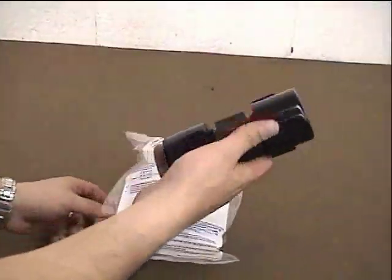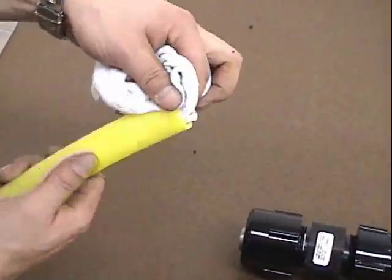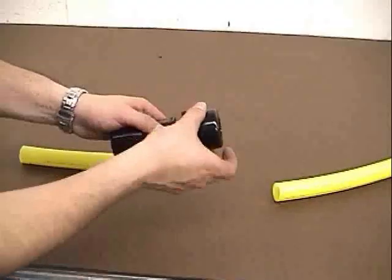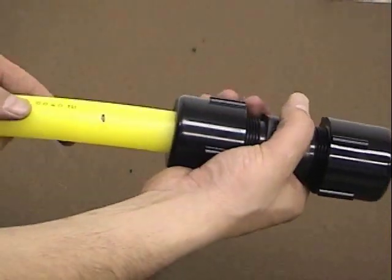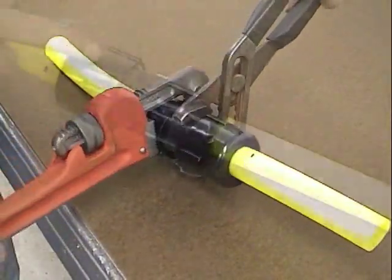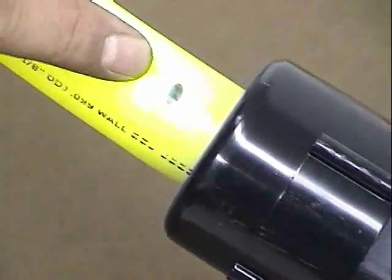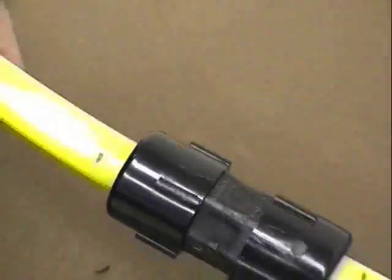Compression connectors come with the instructions printed on the bag. After making sure the pipe is cut square, make sure the ends are clean. Check the instructions for the proper stab depths and mark the pipes. Loosen the compression nuts until the seal rings are no longer compressed. Insert the pipe until it bottoms in the outlet. Turn the compression nut hand tight, then use a wrench until it shoulders against the outlet and there is no gap. Do not over-tighten. The line marked for the stab depth should be no more than three-quarters of an inch from the face of the compression nut. Repeat for the other end. The installation is complete.